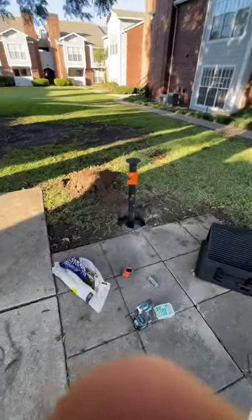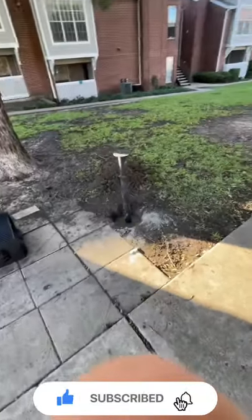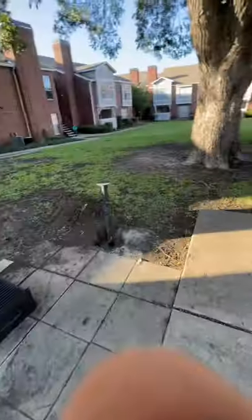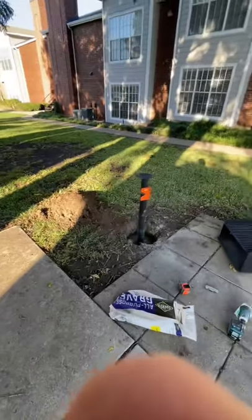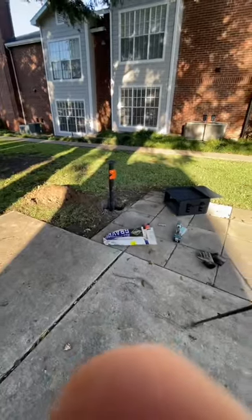We'll let these two set, then come back to put the tops of the grills onto the other two over there, come back, fill up the hole, spread out the dirt, and we'll be done. That's really good for an eighteen-hundred-dollar day — got some content for a deal video and four grills in the ground.